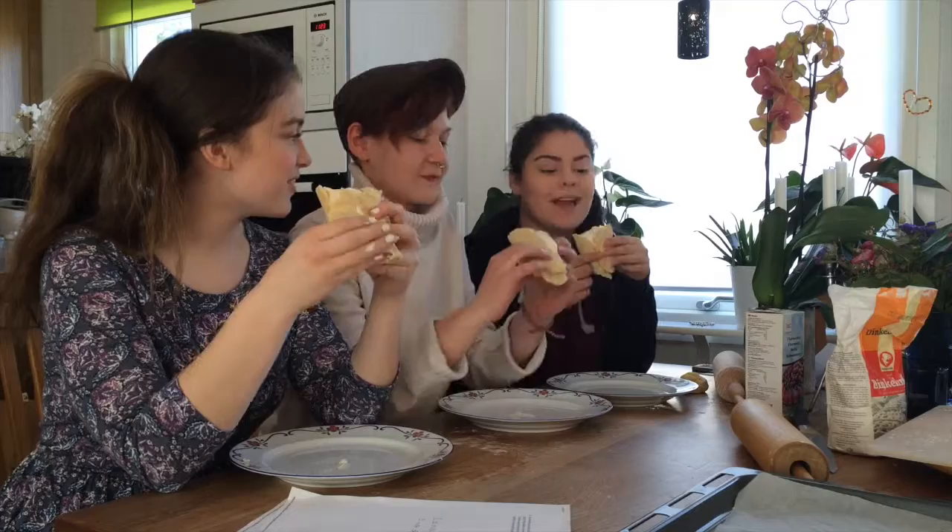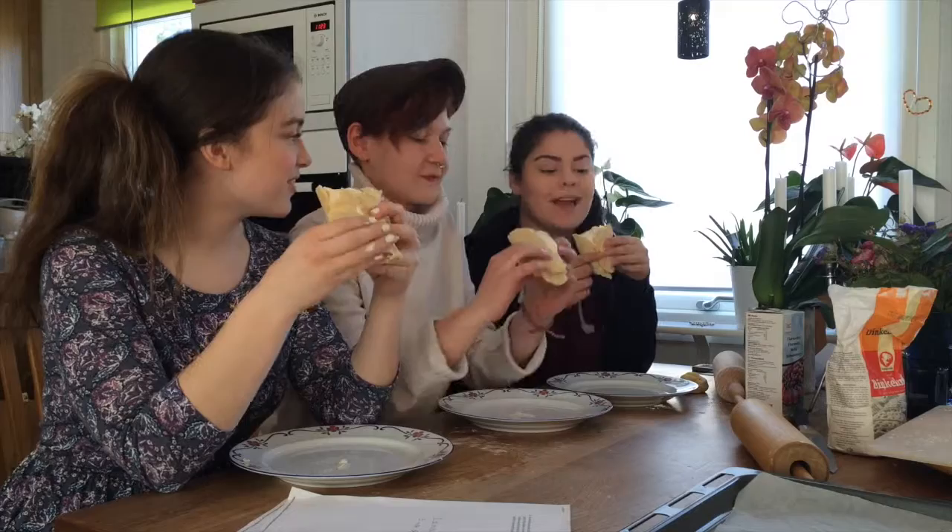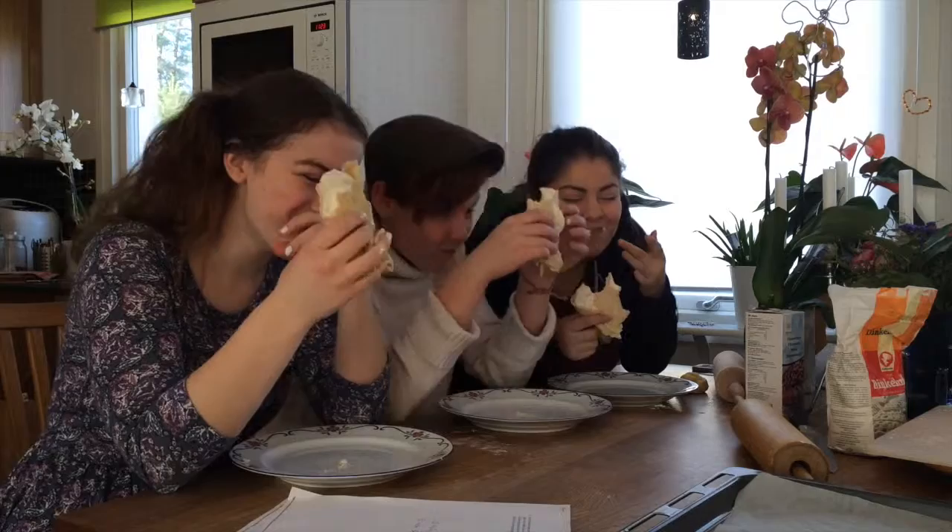Now we are going to taste these semel wraps. And here we go. It tastes good — it actually does!